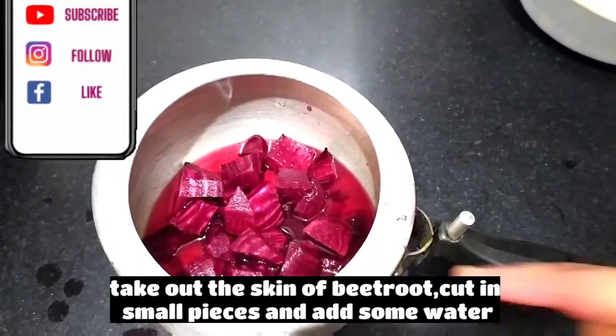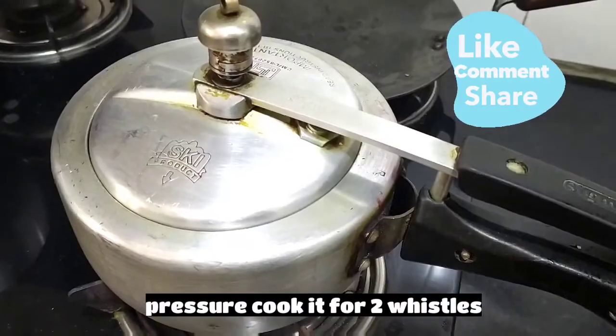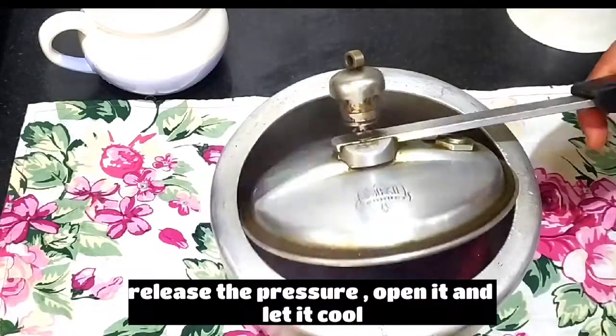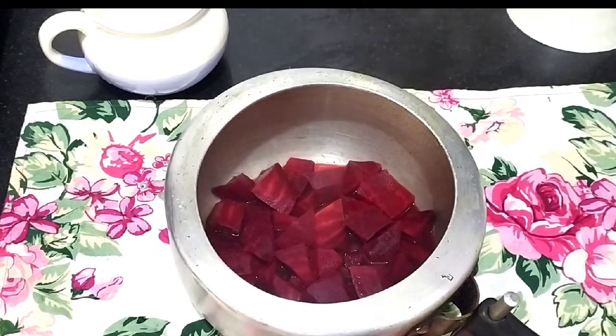For this, I have two beetroots which I have put in a little water. I will add two whistles in the pressure cooker. After two whistles, we will remove the lid and let it cool down completely before we do the next step.